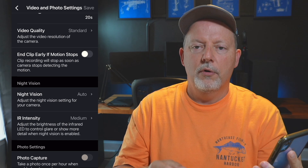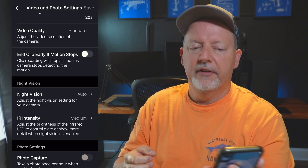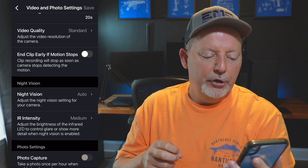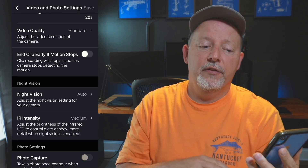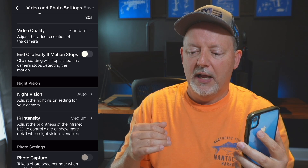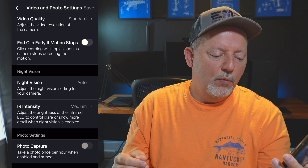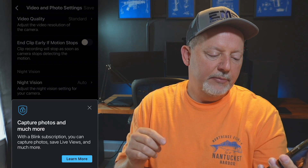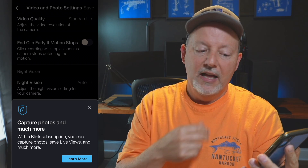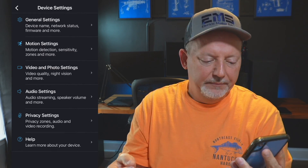Night vision can be set to auto, on, or off — I let the camera decide, so I have it on auto. IR intensity adjusts the brightness of the infrared LED to control glare or show more detail; options are low, medium, and high — I have mine on medium. The cameras do a great job even in very low or no light. For photo settings, 'photo capture' takes a photo once per hour when enabled and armed, but you need a Blink subscription. I don't have a subscription — I use local storage, so just be aware of that.